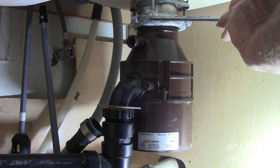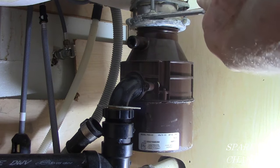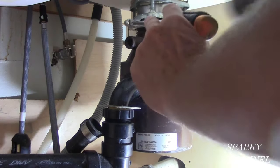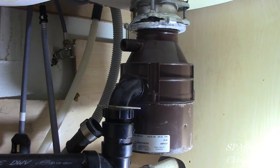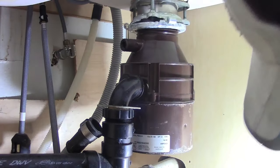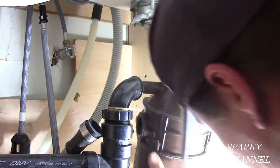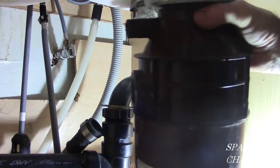I've got a big screwdriver and a hammer — you go counter-clockwise as you're looking up at it. This is an InSinkErator brand. Now you just grab it and take it off. So now we've got the old garbage disposal off.